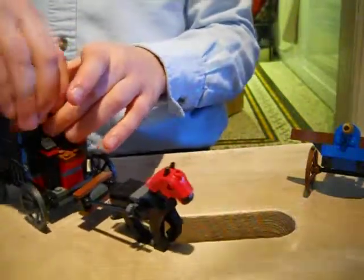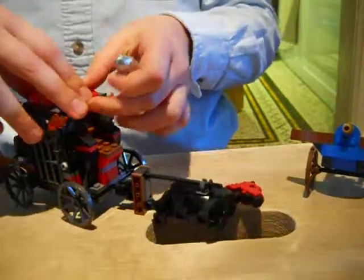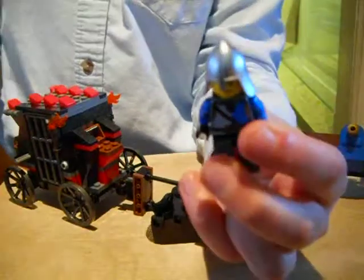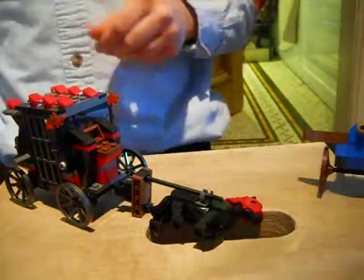And last, we have just a normal knight with a helmet and an unhappy face.